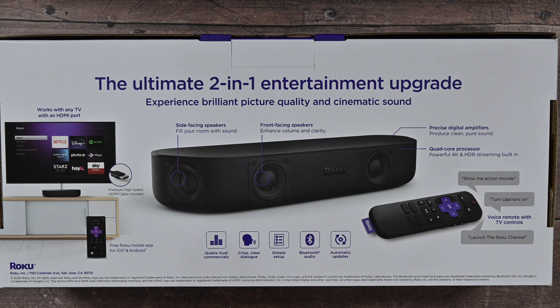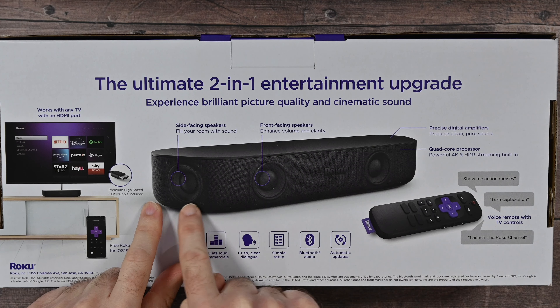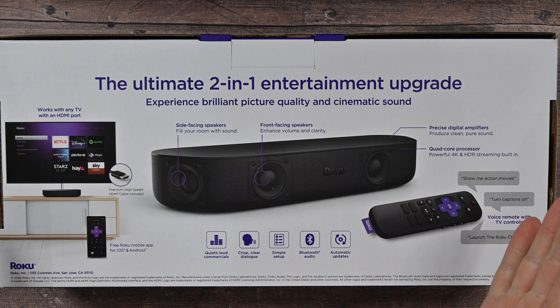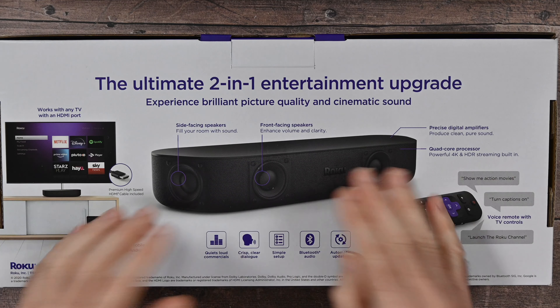If we take a look on the back of the box, it actually gives you this inside view of the product. It shows you the side-facing speakers and the front-facing speaker as well, which gives a nice wide soundstage in the audio that this delivers. But this isn't just all about audio — it's obviously about video as well.